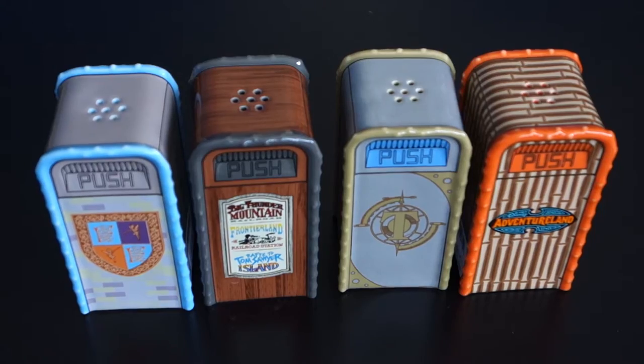This is Guy Saga from touringplans.com, today with another Disney merchandise review. Today I'm taking a look at the Disney Parks trash can salt and pepper shaker collection.